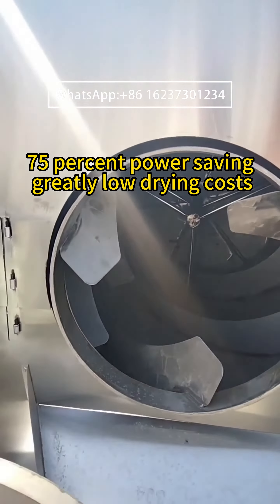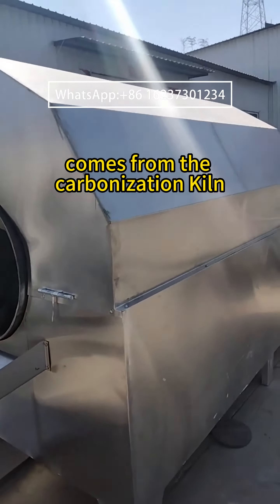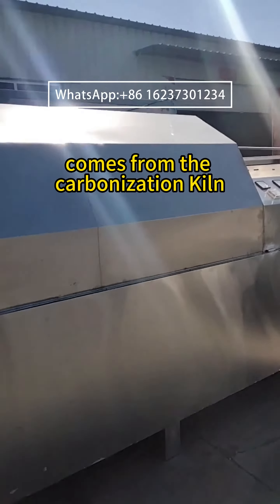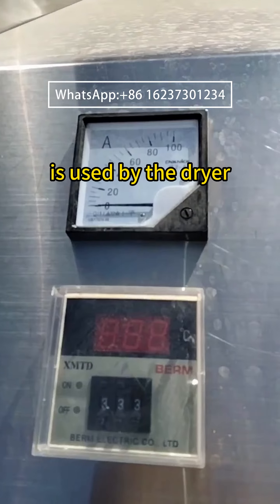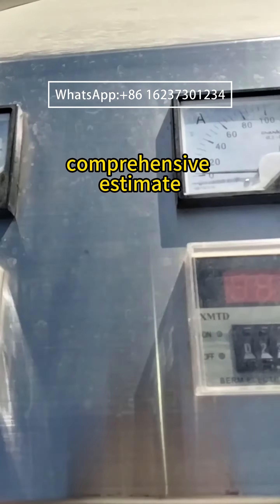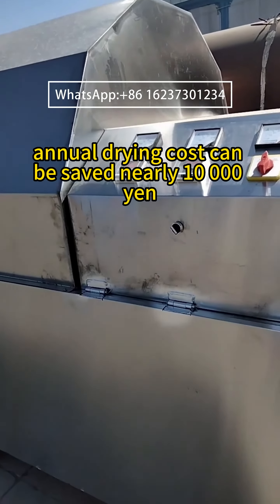The gas drum dryer achieves significant power savings and greatly reduced drying costs. The gas source comes from a carbonization kiln, and the methane gas produced by carbonization is used directly by the dryer. A comprehensive estimate shows that annual drying costs can be saved by nearly 10,000 yen.